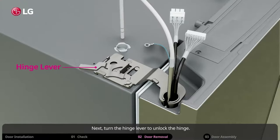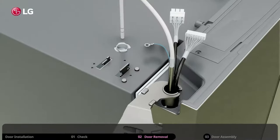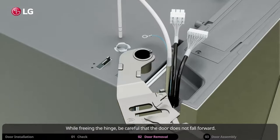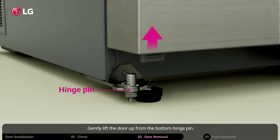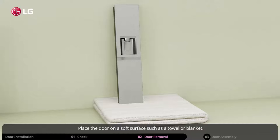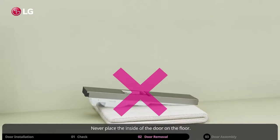Turn the hinge lever to unlock the hinge. Slide the hinge out of the wires and water hose. While freeing the hinge, be careful that the door does not fall forward. Now it is time to remove the freezer door. Gently lift the door up from the bottom hinge pin. Place the door on a soft surface such as a towel or blanket. Never place the inside of the door on the floor.